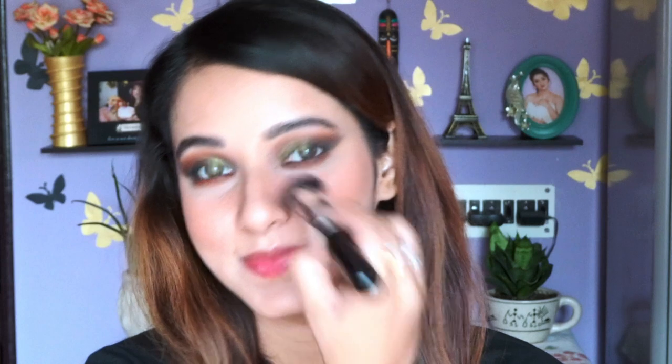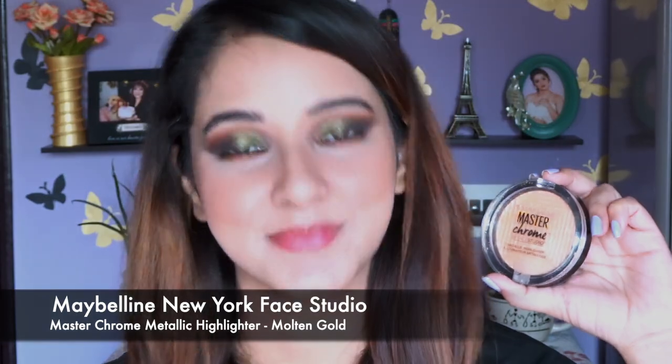For blush I'm going to use this one from Wet n Wild in the shade Precious Petal — it's one of my favorites in a peach tone. I was thinking of using a pink blush but I thought this one would go really well, and it did!